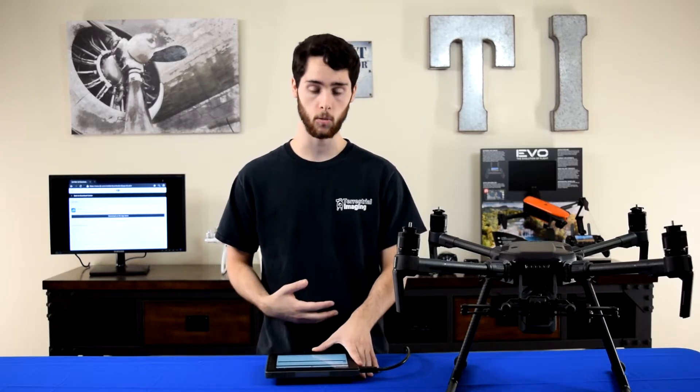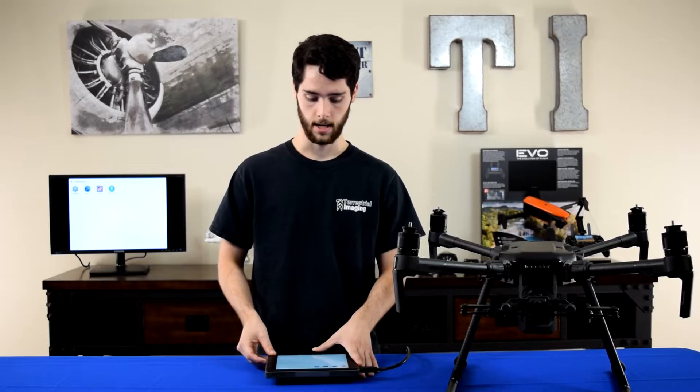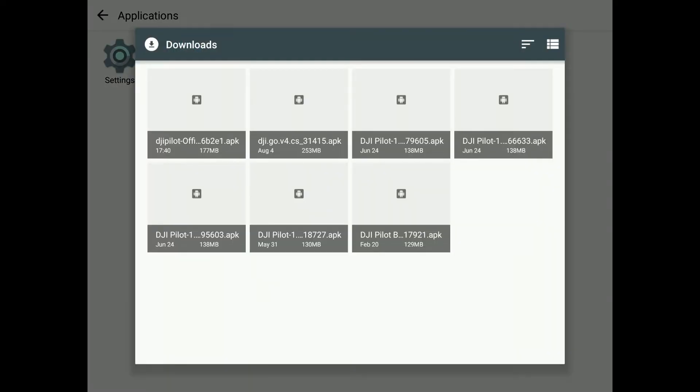Go back to your home screen, then go back to Applications. In Applications, you'll see Downloads — this is where you'll see that it's either currently downloading or it's already been downloaded in your most recent downloads.